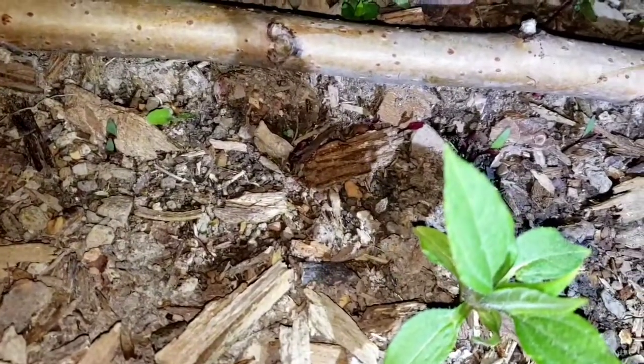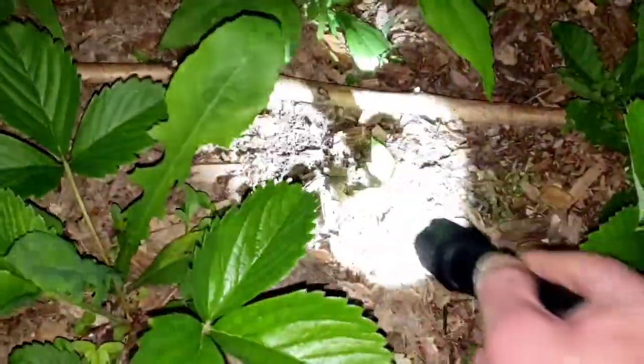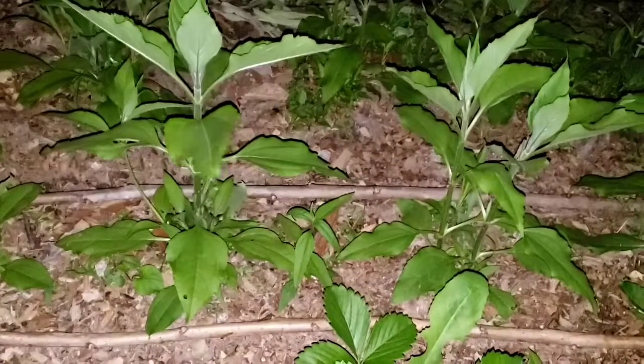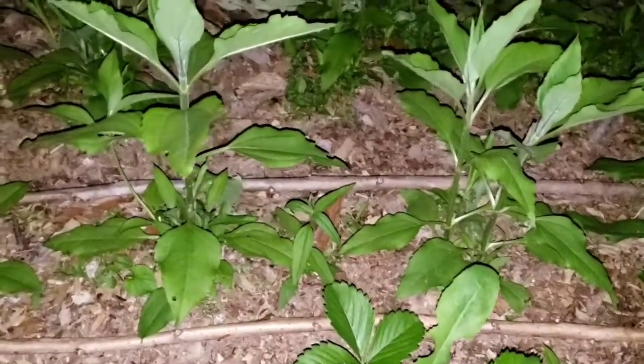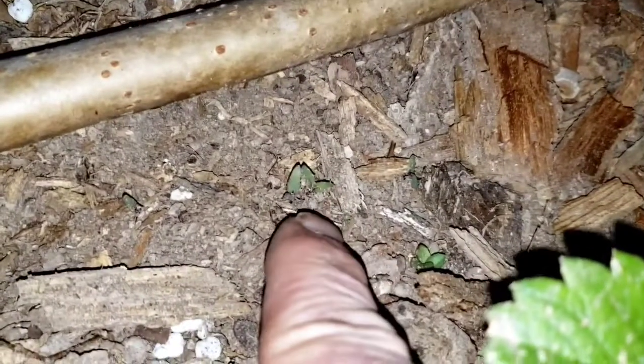Right here you're looking at some of those bull's blood beets that I planted, and they're coming up. If the storm doesn't wash them out — I don't think it will in this bed — this bed's got a lot of protection. Look at them down in there. I'm trying to take advantage of my sun chokes here. The sun chokes are offering these bull's blood beets — it's an heirloom — giving them some shade, giving them the offering of a microclimate that maybe they can live in and not bolt so fast.